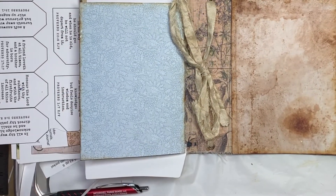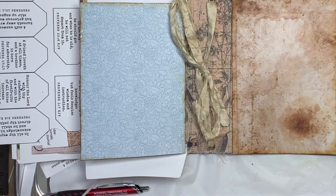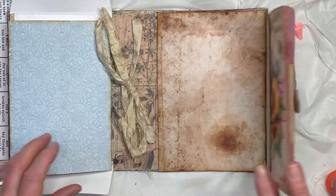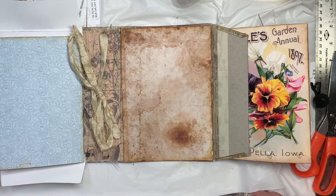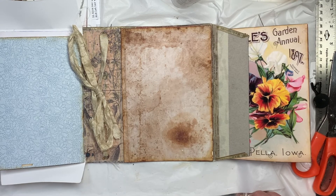I think we'll stop for today — that's enough for one day. So you can get your accordion pocket dump made and put on there. And we will pick up tomorrow with the rest of it. I hope you enjoyed watching the video. If you did, think about clicking the like button and subscribing, and I will see you on the next video. Bye-bye.